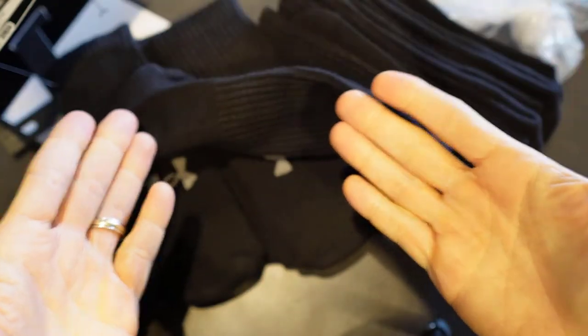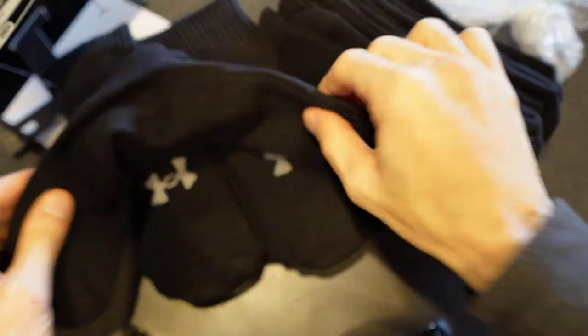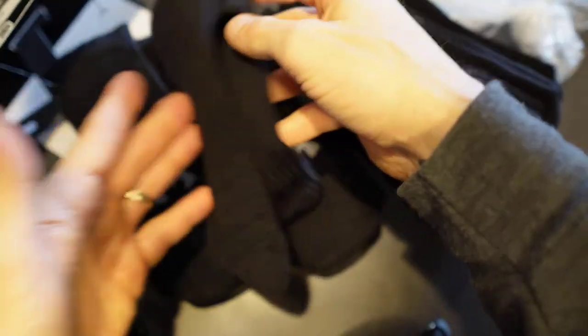Let me go ahead and try this out. Just as a little bit of context, I have nine and a half — nine and a half is my shoe size. So let's see how well these wear.